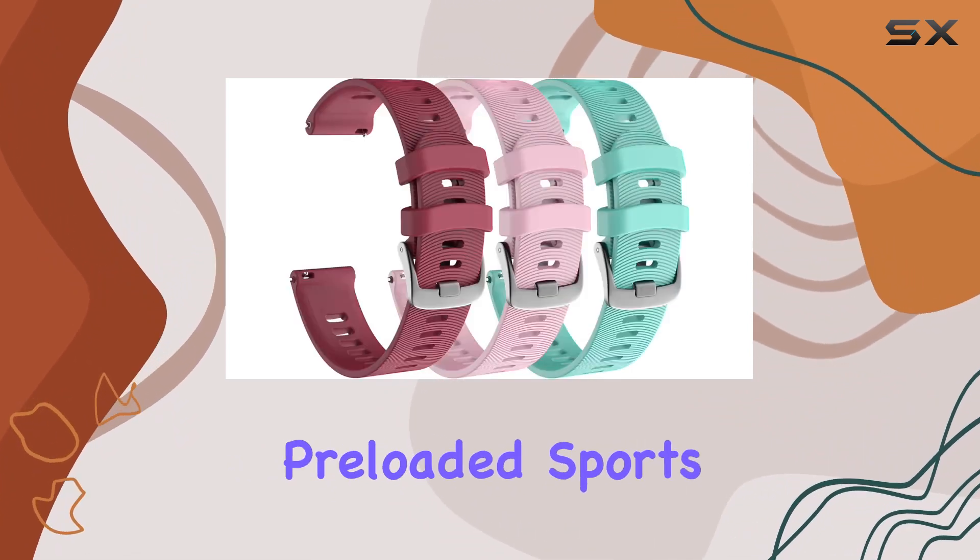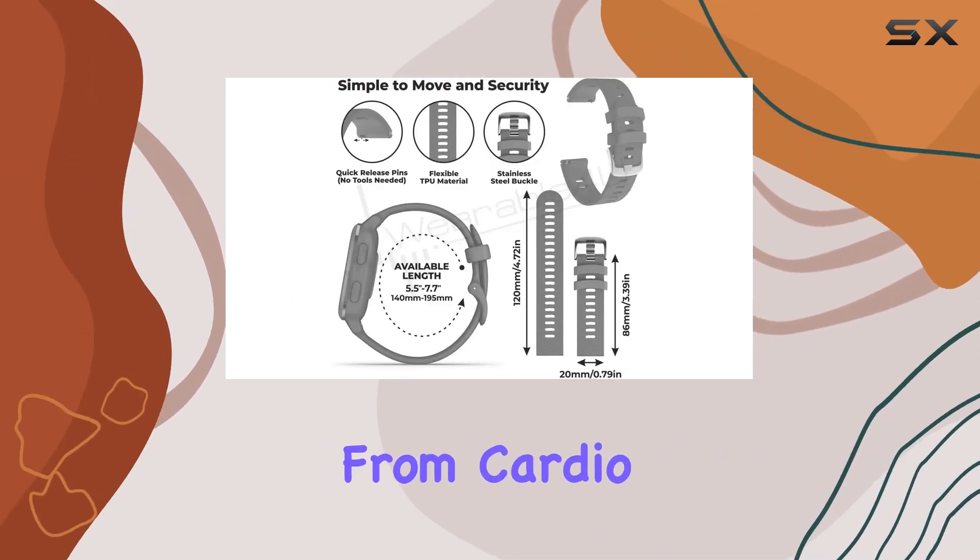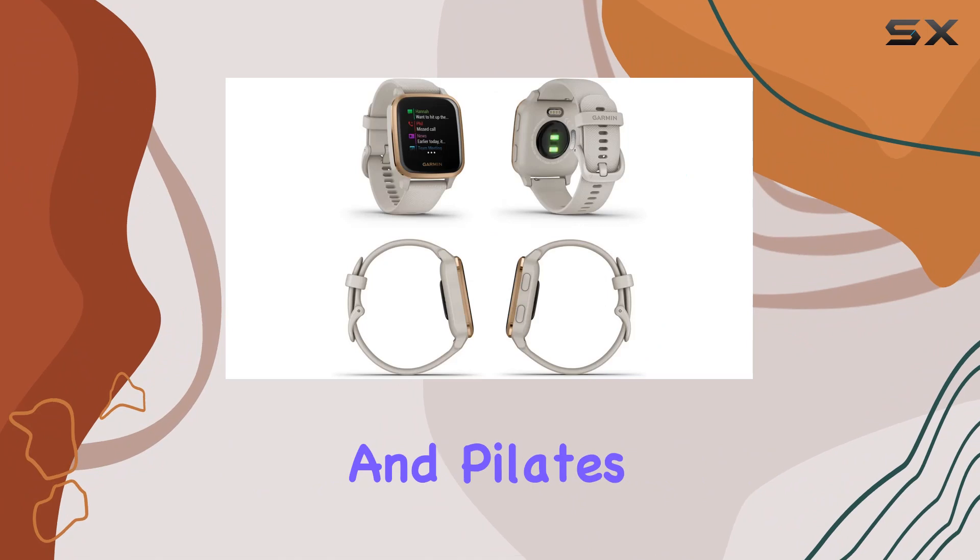With over 20 preloaded sports apps and customizable workouts, it caters to various fitness enthusiasts, from cardio and yoga to strength training and Pilates.